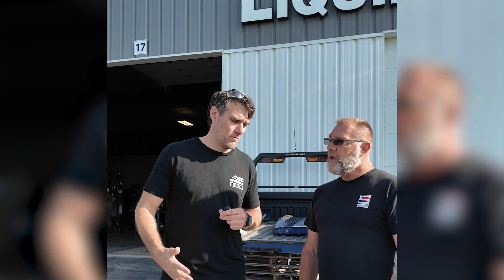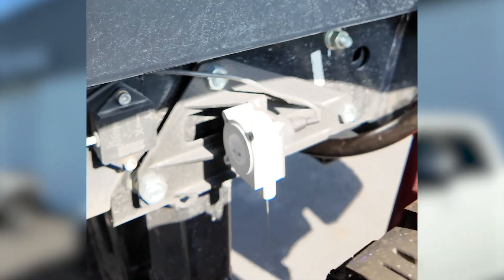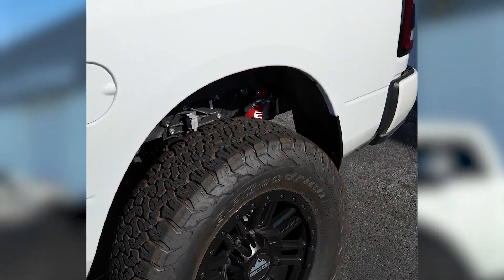Behind me is Liquid Spring's Ram 3500 R&D truck, still fitted with all the sensors the engineers have been using on their test track to refine the rate valves and software. There are sensors at the back measuring body roll, sensors at the front measuring vibration, steering angle sensors, accelerometers — you name it. It all prints out graphs and data on a computer. The amount of testing and R&D that goes into these kits is pretty amazing.